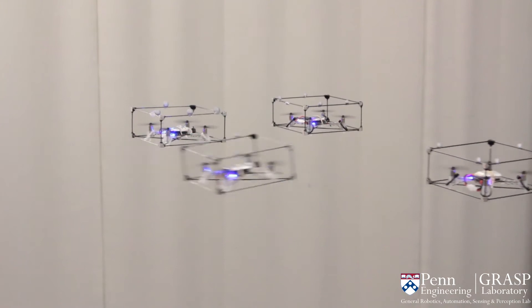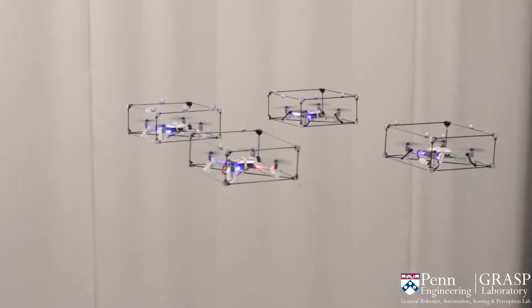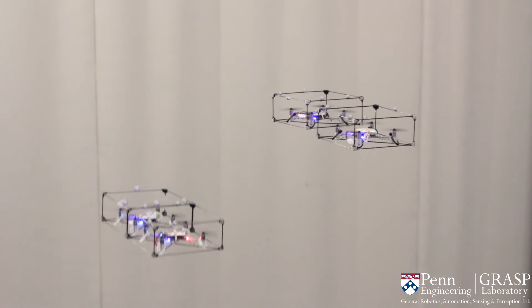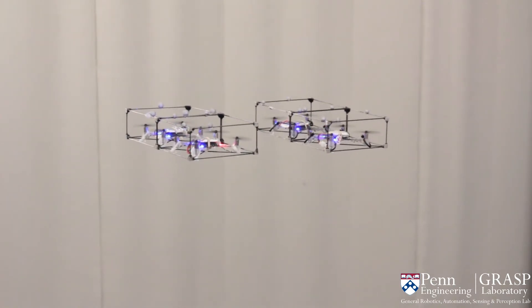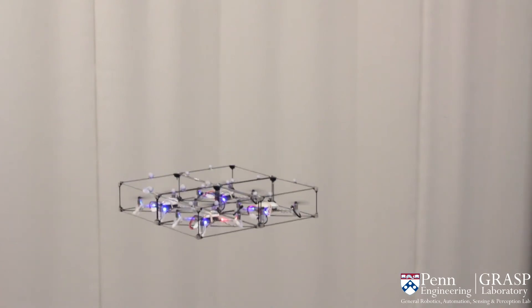In our approach, one flying structure waits in a hovering action and the other structure performs the docking action. This reduces the motion errors and disturbances from the hovering structure so that the other structure can precisely align and dock.